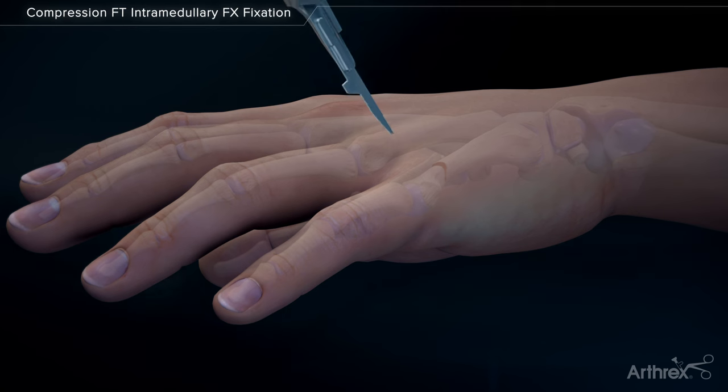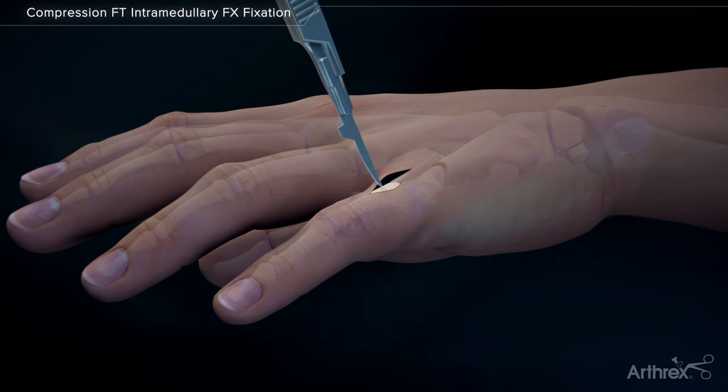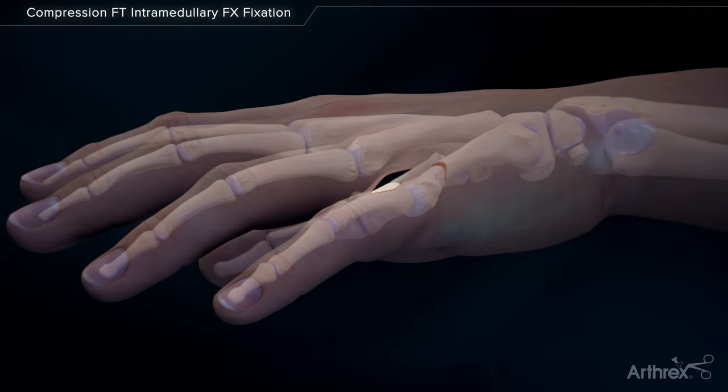A small incision is made dorsally over the metacarpophalangeal joint. The metacarpal head is visualized.